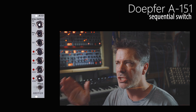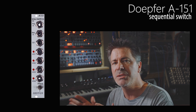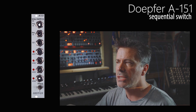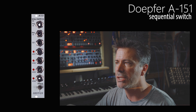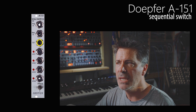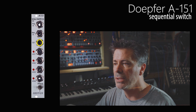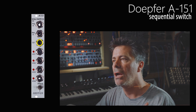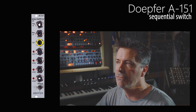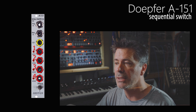So let's take a look at this specific module from Doepfer, the AE151. What I'm going to talk about is specific to this particular module, but I think that all sequential switches work in a very similar way. You'll see that there's just not many patch points on this thing at all — it's very very simple. I'm just going to highlight one of the patch points in yellow.